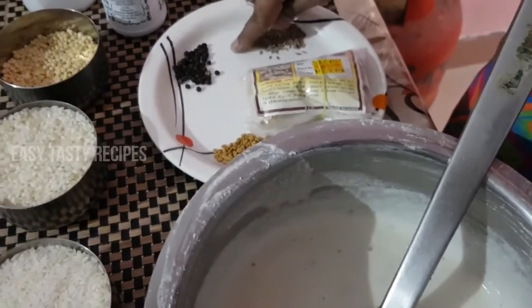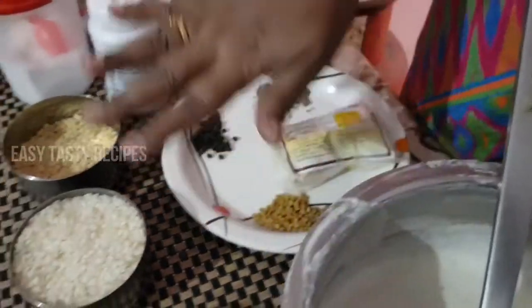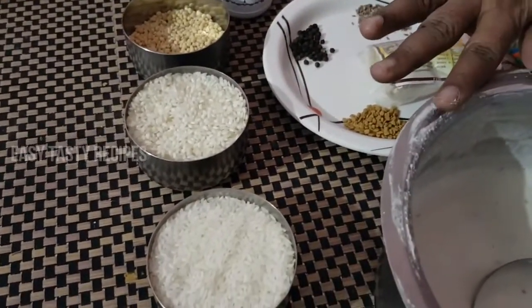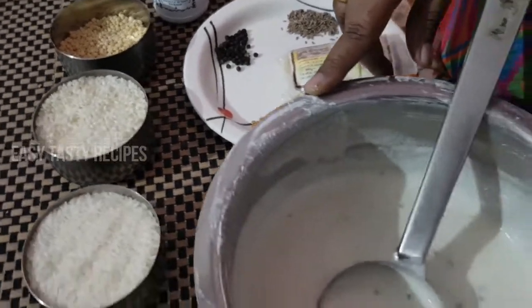If you follow the recipe, it will be very soft. This is an easy method, so you can try it with a little bit.